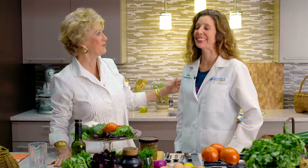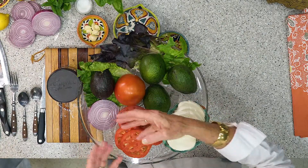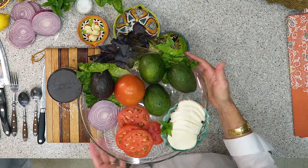I'm so excited. We have our registered dietitian, Miss Katie Dean with us today, Katie with Affinity. We're so glad you're here.